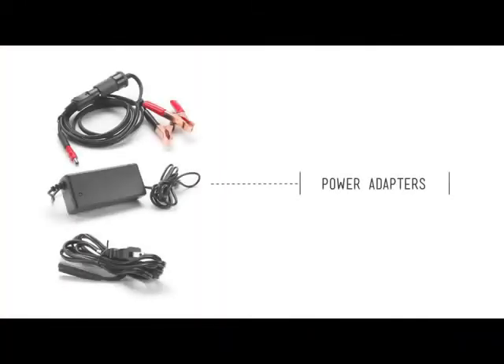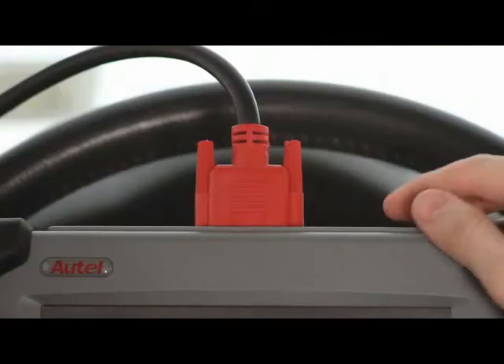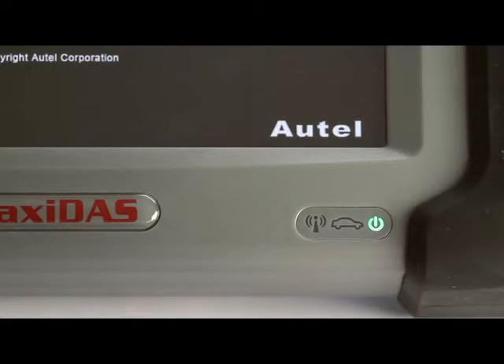Now connect the tool to the car's OBD2 port. Your kit also includes a power adapter that allows you to turn on the tool without having to connect to a vehicle. A red LED light at the bottom right-hand corner will indicate if power is running to the device. Press and release the power button on top of the tool to turn it on. The LED light will turn green and the device will start up.